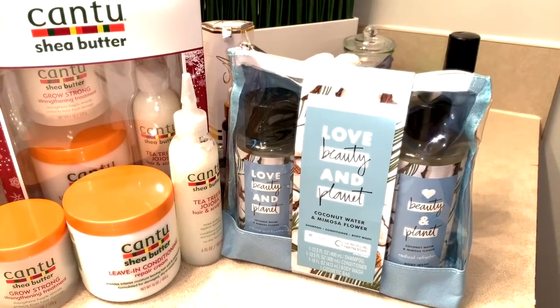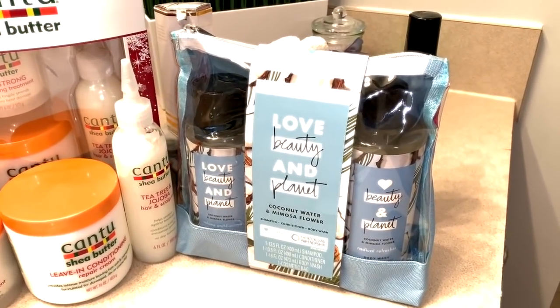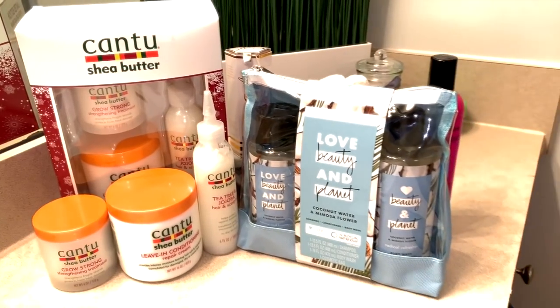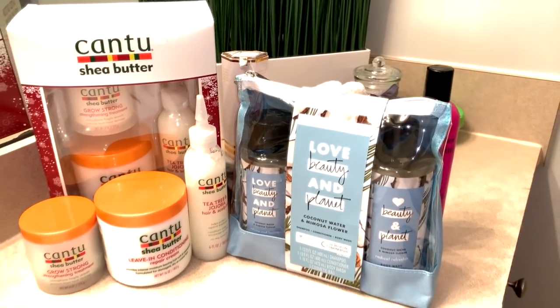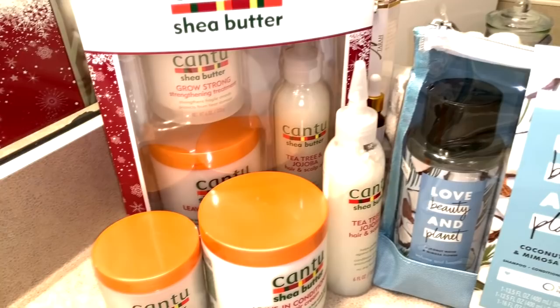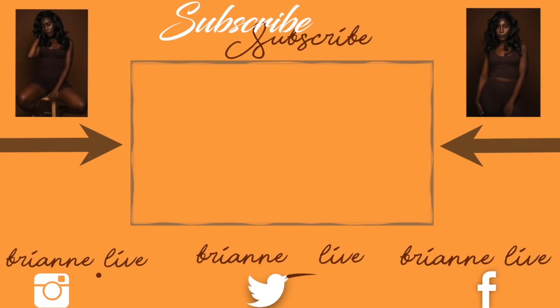I decided to go ahead and give you all these two products as a giveaway! The rules will be down in the description box and also in the comment section. If you'd like to try to win these two products, I will send out the big size products to you. I hope you all enjoyed this video — I love you so much!